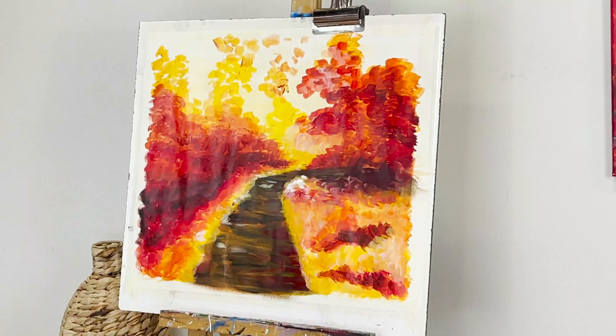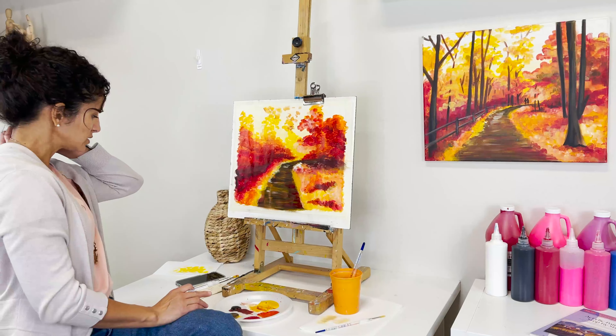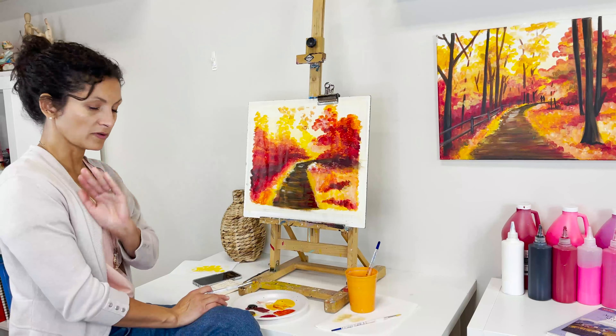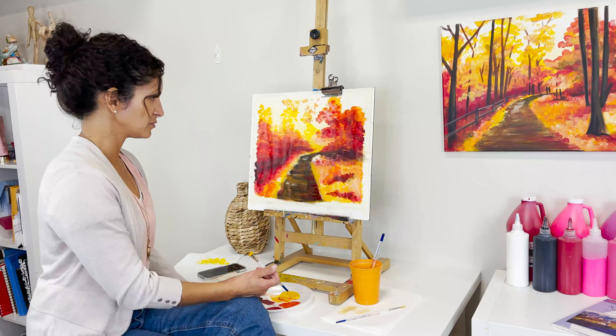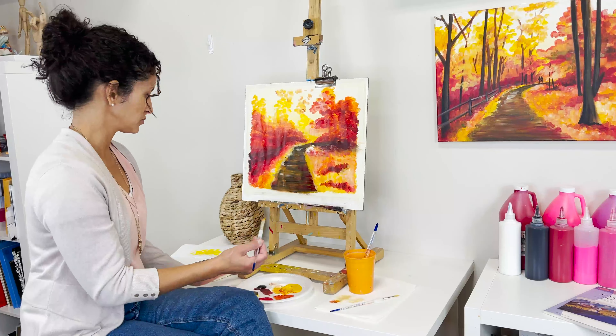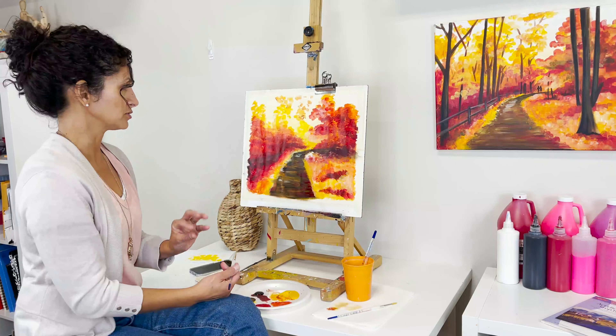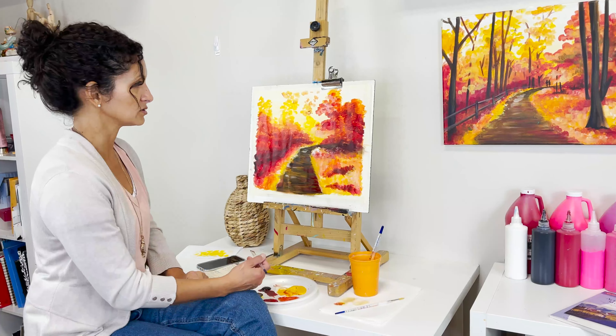The trees are step number five — we're almost there. I want to wipe my brush rather than rinse it; I like to have all those tones on the brush because it really helps to add a little more character to the strokes.